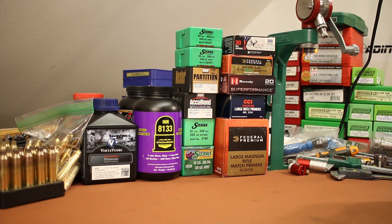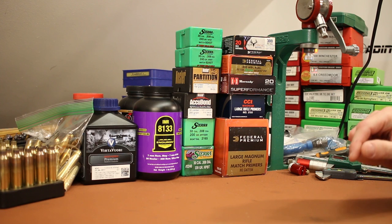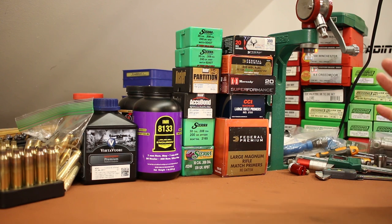First of all, I put a new stock on the gun. I went with another Boyd's Pro Varmint, just like the one I put on my 6.5 Creedmoor Thompson Center Compass — same stock, just in blaze orange this time. I did run into one small problem, so let's go have a look at a segment I filmed showing off the stock and talking about the problem I ran into.